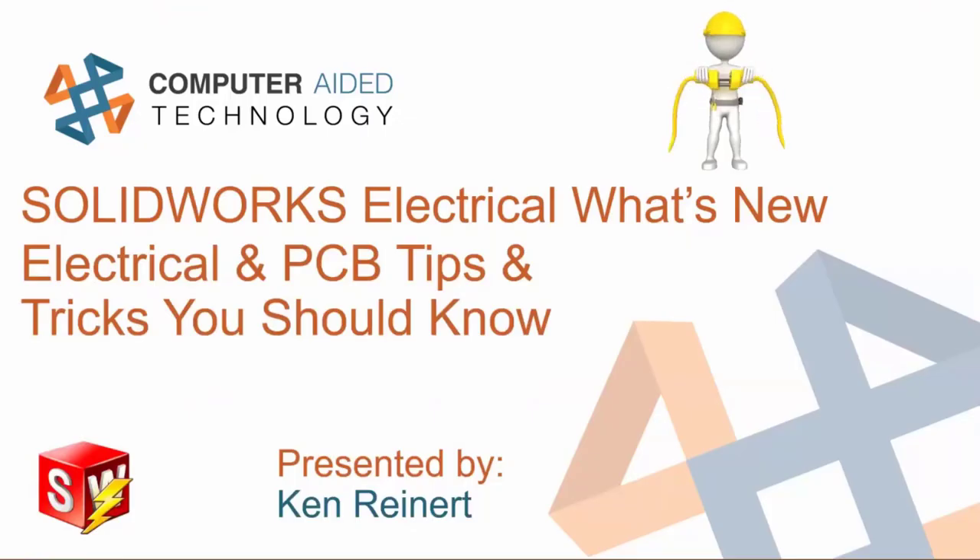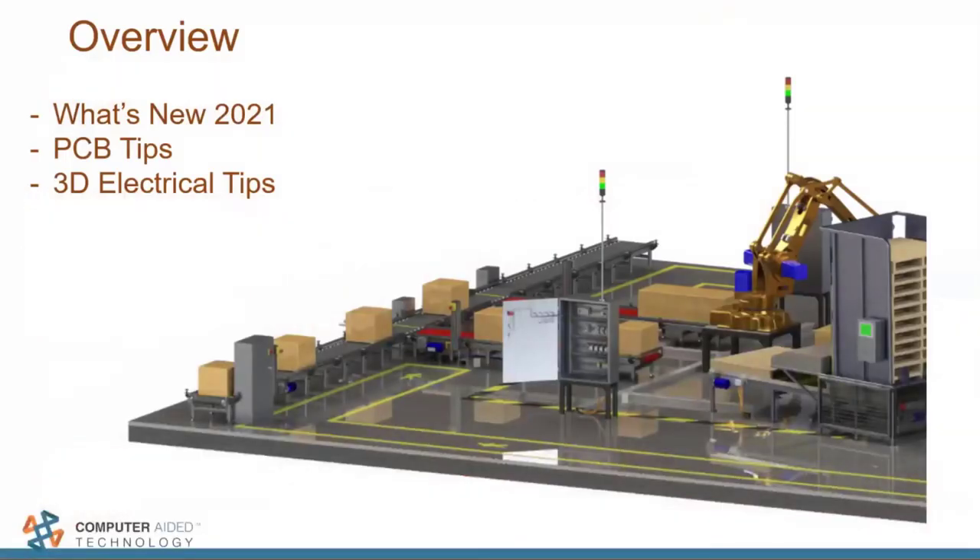Today we're going over what's new in SOLIDWORKS Electrical 2D and 3D in 2021, and then some electrical and PCB tips and tricks. My name is Ken Reinert, your host for this webinar. We have about half an hour. First we'll cover what's new in 2021, then PCB tips, then 3D electrical tips.